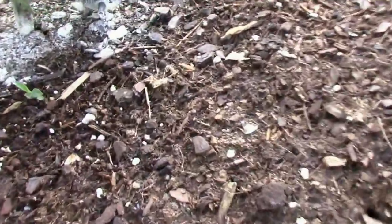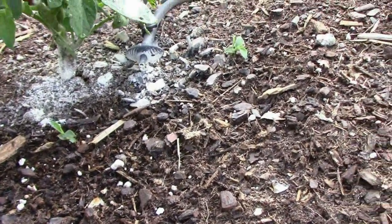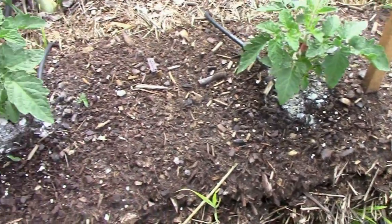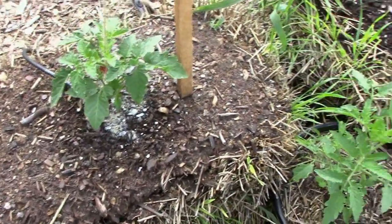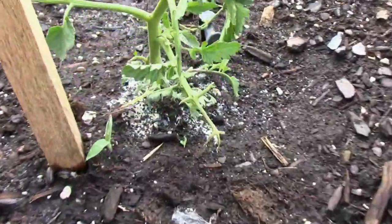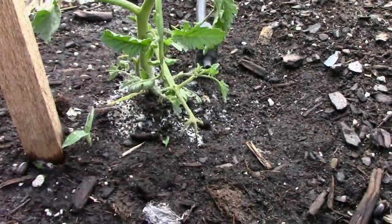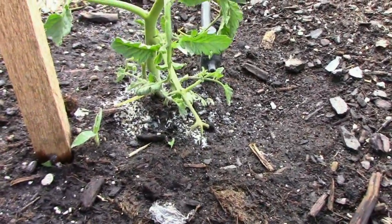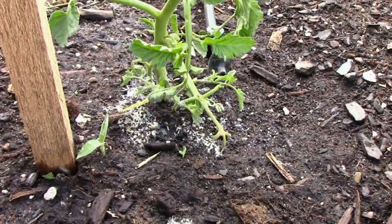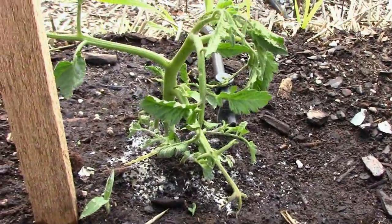There's a little bit of damage to the roots on these shorter ones, but not as much. I'm just going to keep an eye on those and might put a little extra soil around them too. But this one down here actually got broken off at the base. What I did is just stick my finger down in the soil and stuck the broken tomato plant back down in the soil, and we'll see what happens.